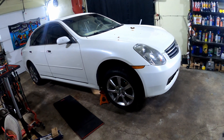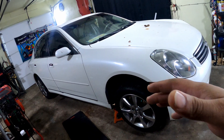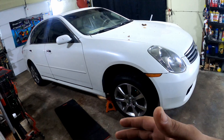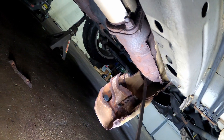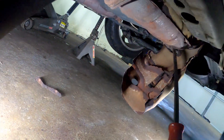Welcome back to Philly D's Garage. We got the G35 in here today because it's making a rattle. I've fixed this rattle before a long time ago, but that was one side — now the other side is making the same noise. Let me show y'all what I'm talking about. The catalytic converters have a shield on them, and you might be having the same issue on your car too.